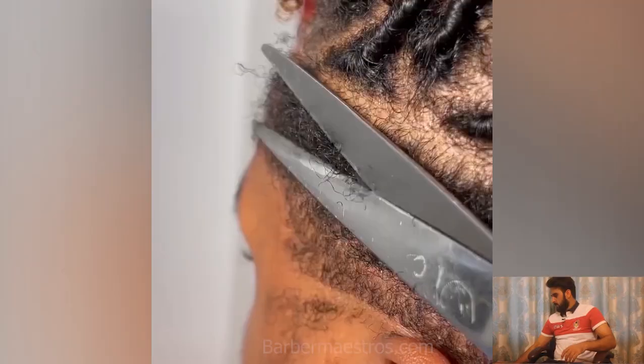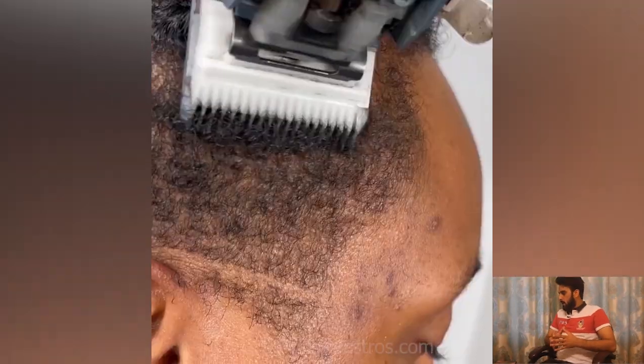Hey guys, welcome back to the Barber Maestro. In this video we have compiled some of the hottest black men haircut transformations. I hope you will enjoy all of these amazing black men haircuts.